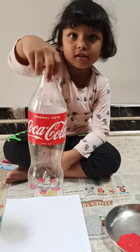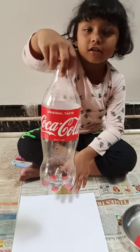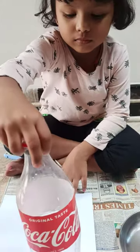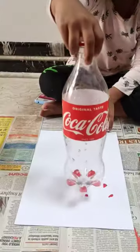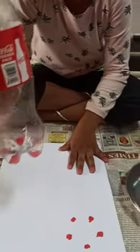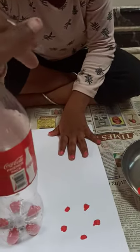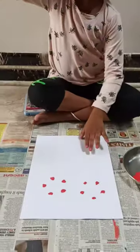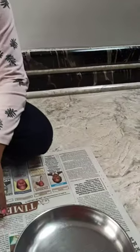Hi, will you start doing your bottle print paint? Okay, yes — print now, press it hardly. Ready baby, do you press it hardly? Lift it up — very good, do one more here.